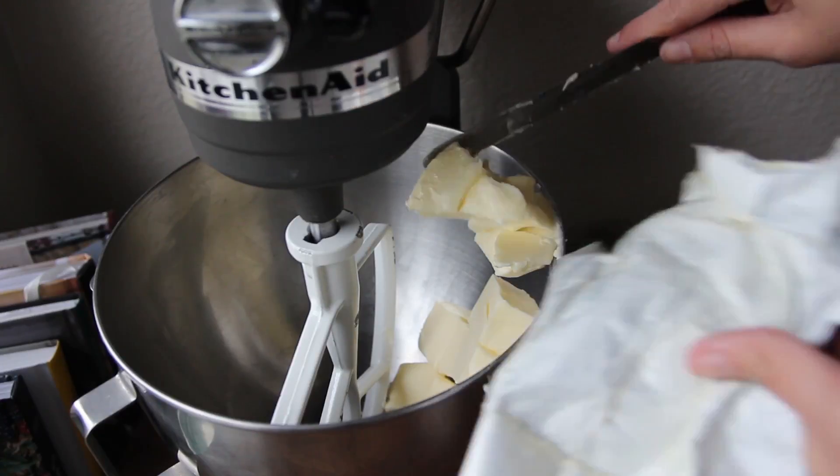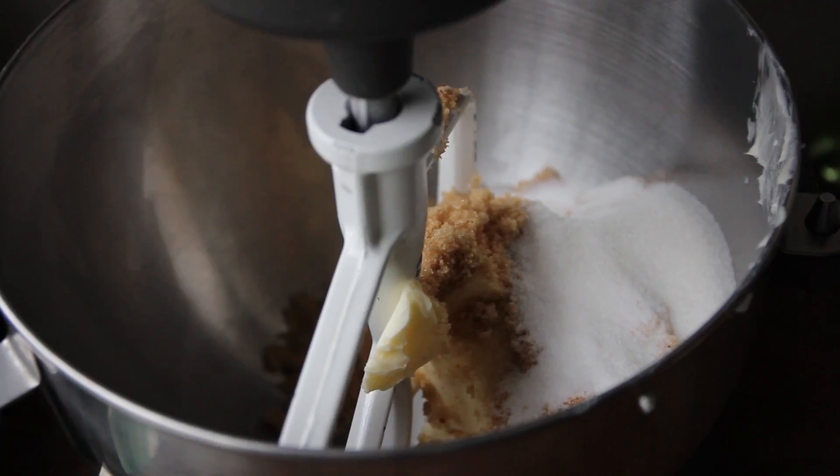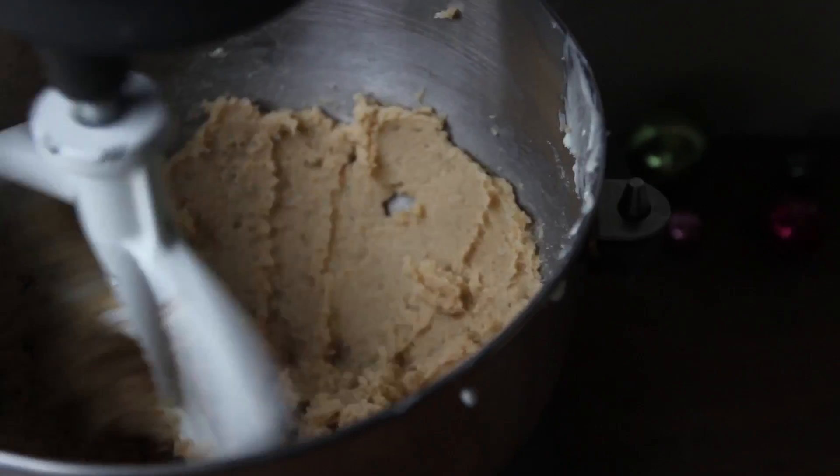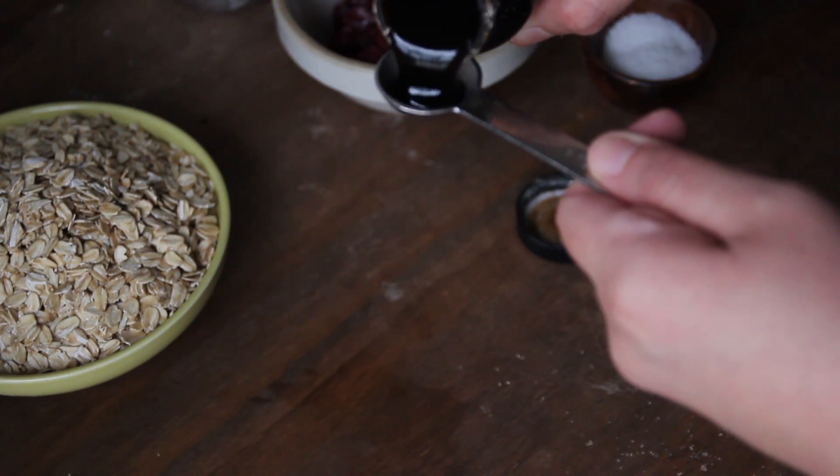In a bowl of a stand mixer, cream together the butter, brown sugar, and regular sugar until well combined but not light and fluffy. Next, add in one egg and vanilla extract and mix well.